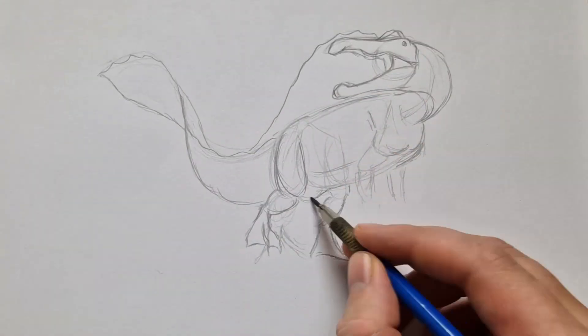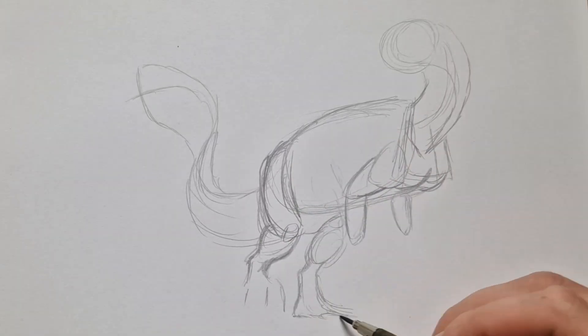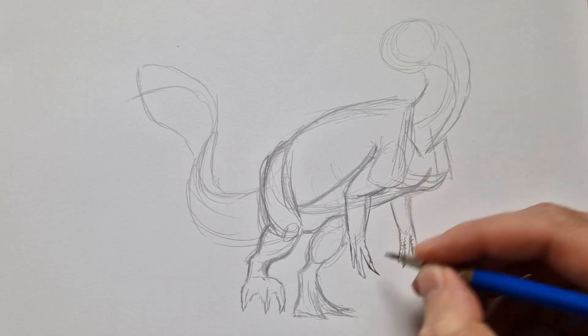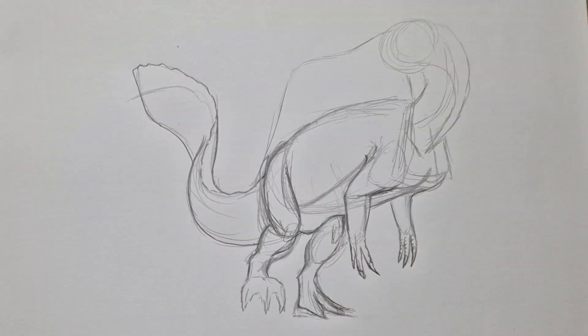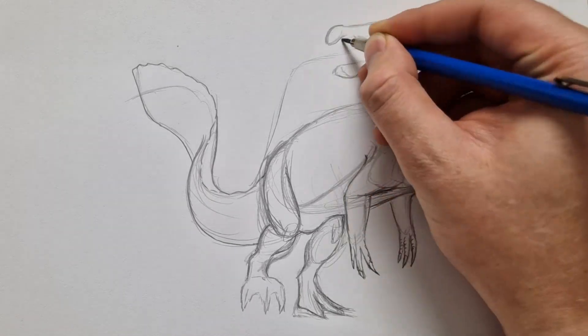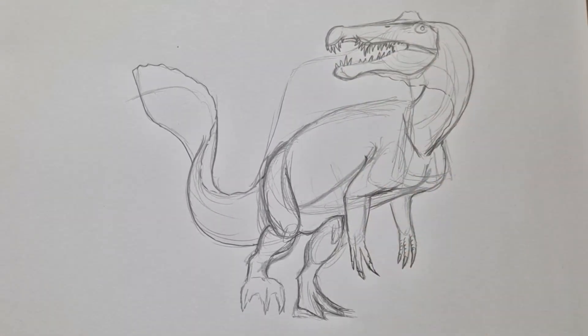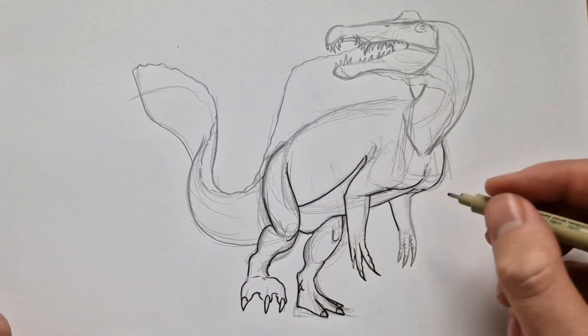Inktober day 20: the Spinosaurus. Finally we get to draw a pretty famous dinosaur. I always drew this dinosaur in the Jurassic Park style, but now I've decided to do this Inktober a little bit more accurately to what the dinosaurs were supposed to look like in real life. So as you can see, here is a pretty accurate Spinosaurus.